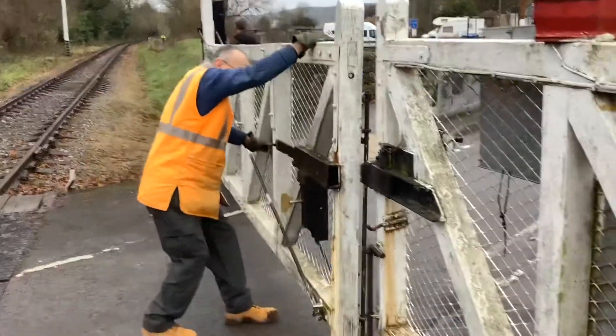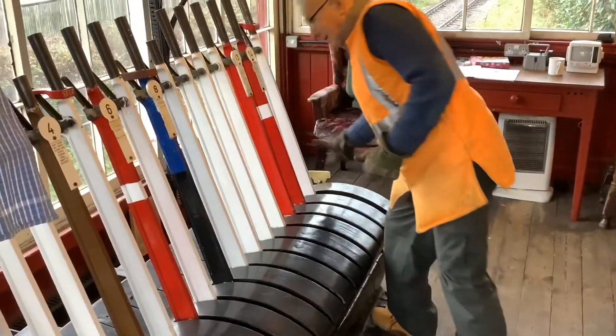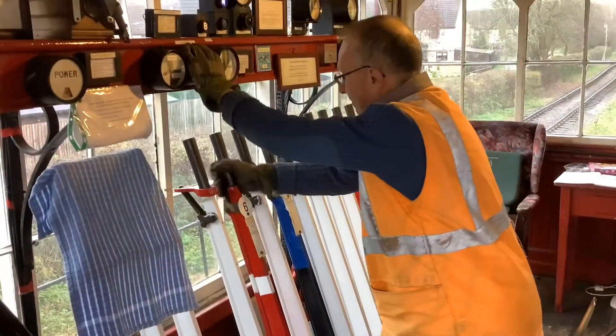We can see the key in this example here being used to lock the gates. The gates are also provided with an electric detection, which releases the gate lock lever upstairs, and then the signal can clear.